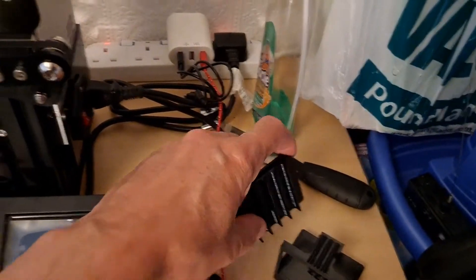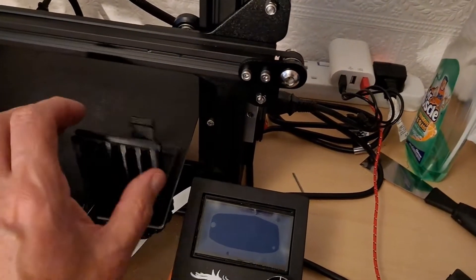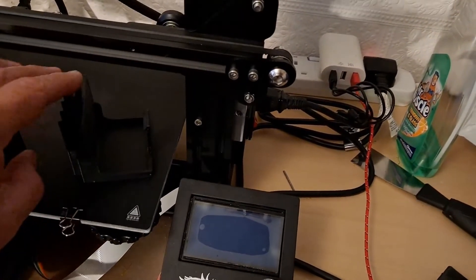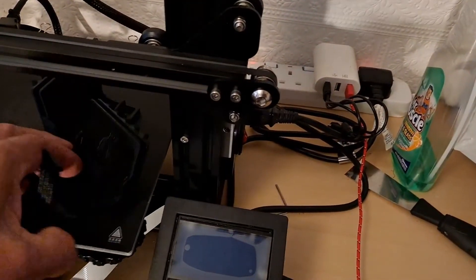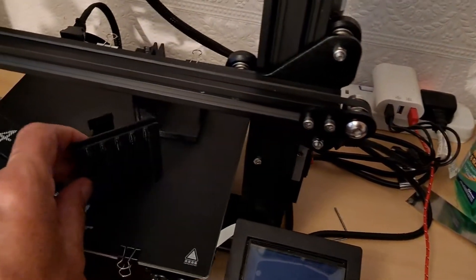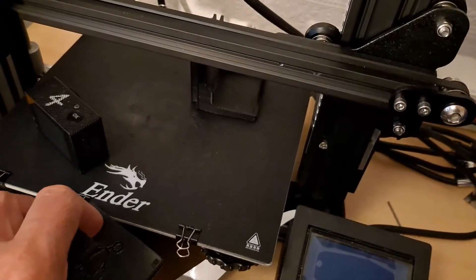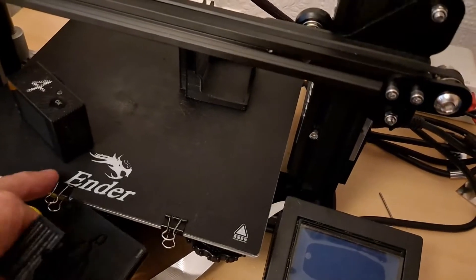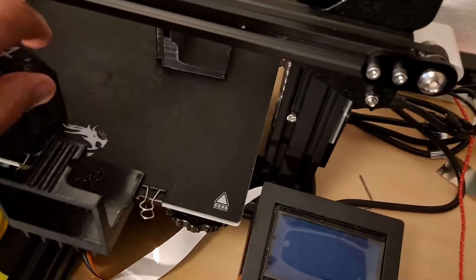So the video I'll show you is me 3D printing — actually it was 3D printing that one, but it doesn't make any difference. 3D printing the bracket that I'm going to use to show you. I'll try and do this with one hand — 3D printing.